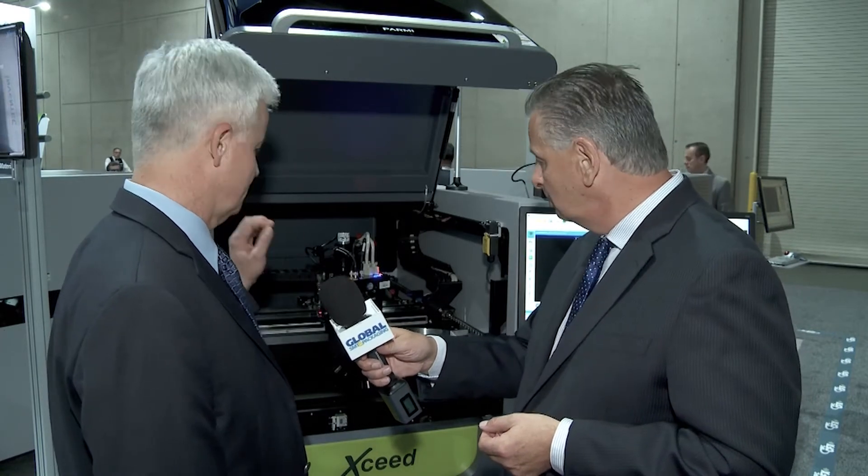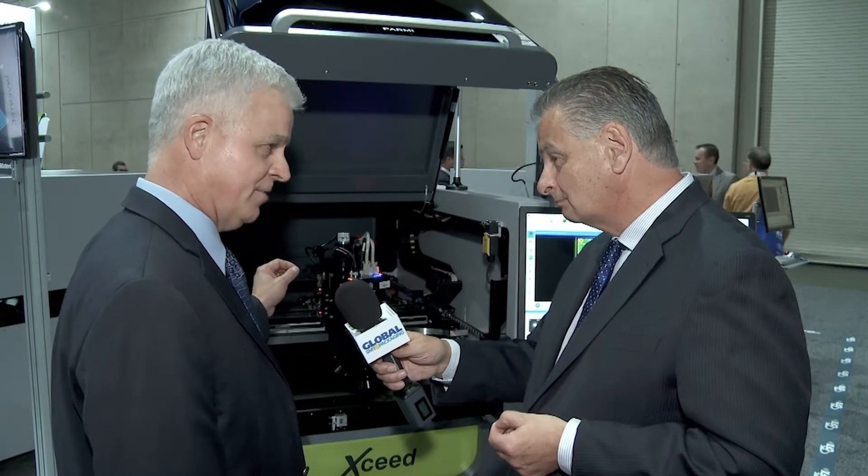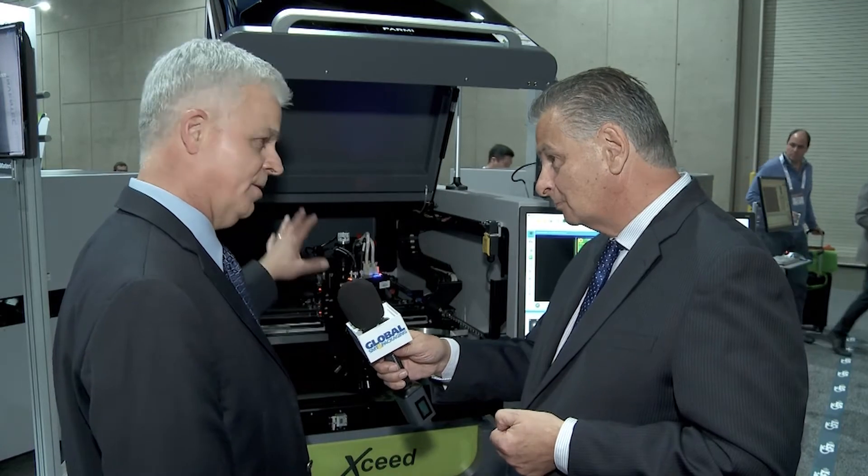This is the Exceed MP — it's a multi-purpose platform. It offers 3D SPI inspection, 2D and 3D AOI inspection, and the option to have conformal coating inspection all in one standard platform.